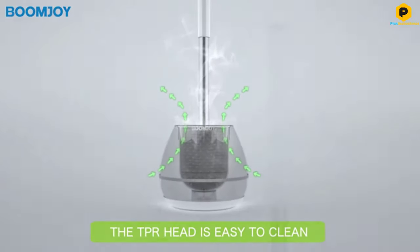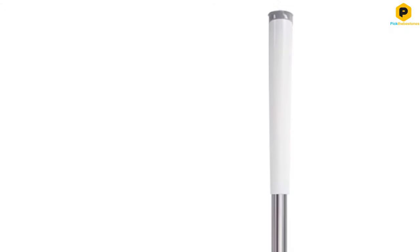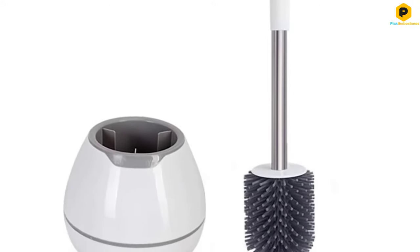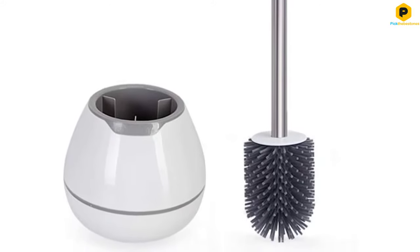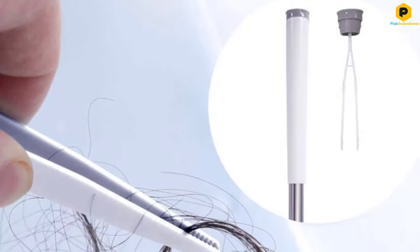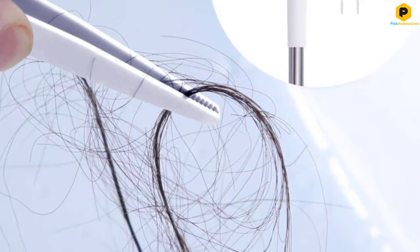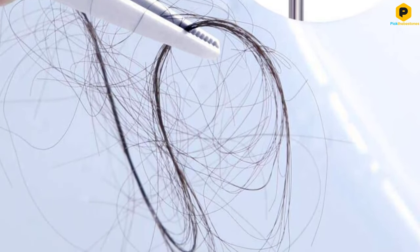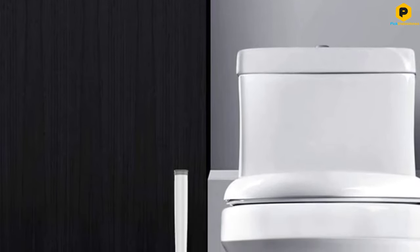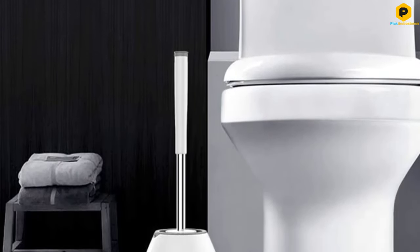Enjoy the stainless steel brush pole which is sturdy, durable, and rust-resistant. Wipe this down with an antibacterial cloth after each use to keep it super clean. Make the switch and never look back. Customers love how much easier it is to keep clean than a regular bristled brush — simply shake it out and air dry it for a couple minutes before putting it back in the holder, where it won't drip out gunky water.